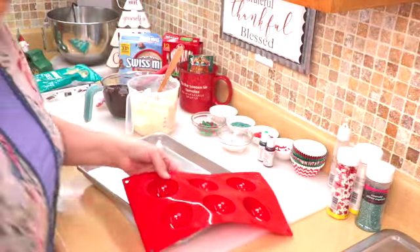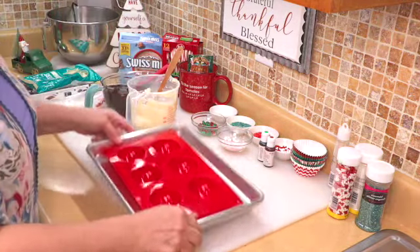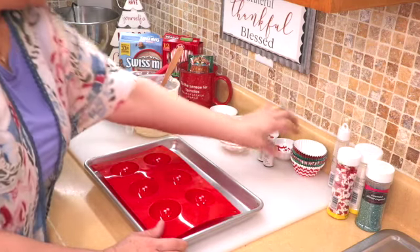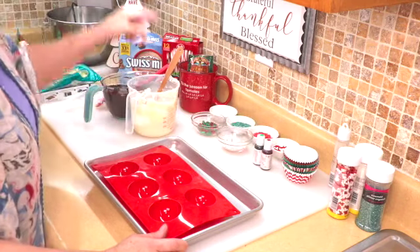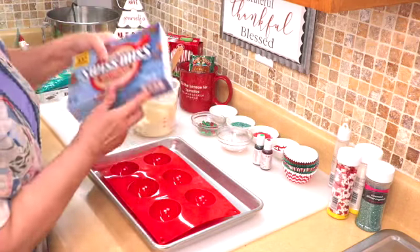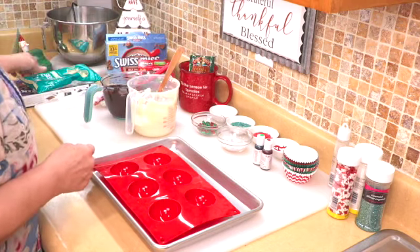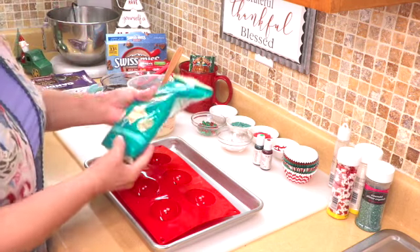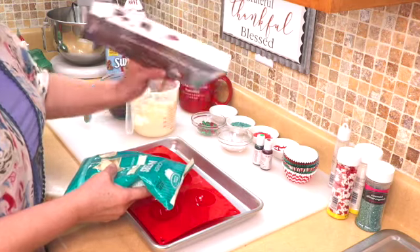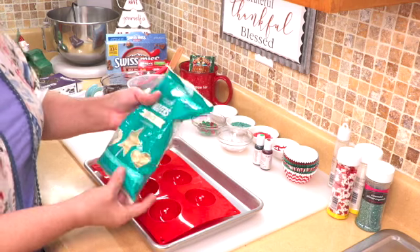We are not going to use the smaller of the two, just the larger one. I have a cookie tray just to make it easy to transport the chocolates when we pour them. I have some sprinkles, baking cups, food coloring, hot chocolate, Swiss Miss milk chocolate hot cocoa mix, some crushed candy canes, and the main ingredient — candy wafers in white and dark chocolate.